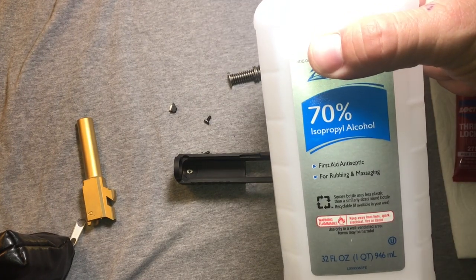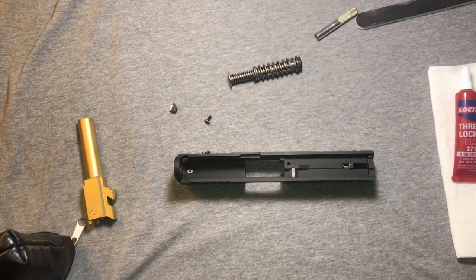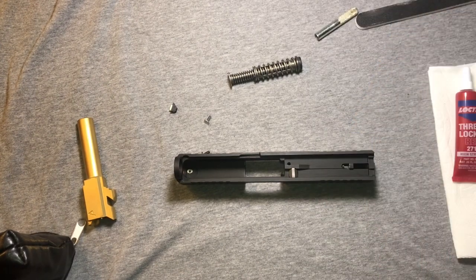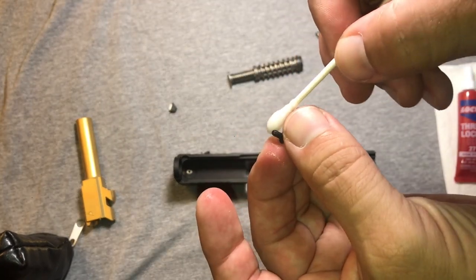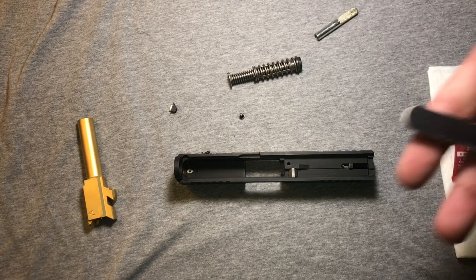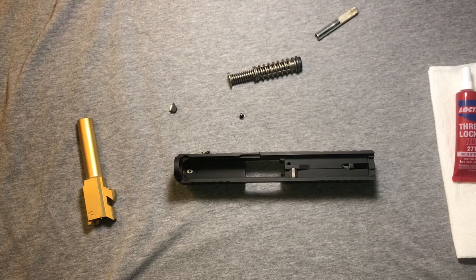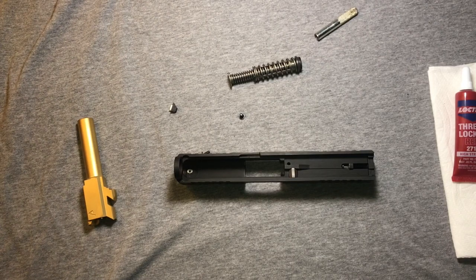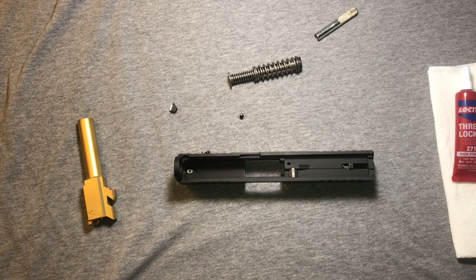We'll bust out a little bit of rubbing alcohol and we'll treat the screw with that — the old Q-tip. We'll let that dry quick. These files are from a cheapo grooming kit I got in my Christmas stocking one year that I actually got a ton of use out of. I also use these little nippers to clean some of the flash off of there.